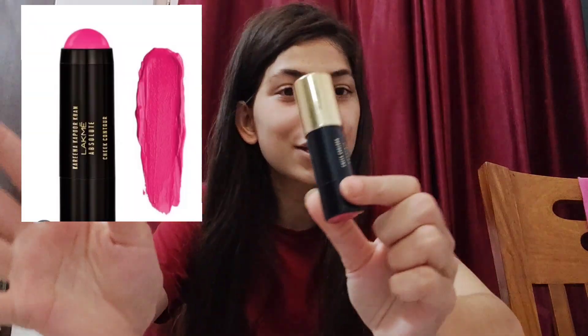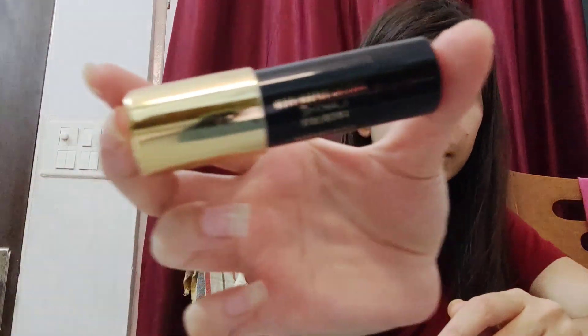Today's product is not skincare — it's a makeup product, and it's something very essential for everyone who loves doing makeup. The product I'm showing you today is this: it's basically a blush stick. It's the Lakme Absolute Cheek Contour — not exactly a blush stick, but a cheek contour that looks like one. When you open it, it looks just like a blush stick.